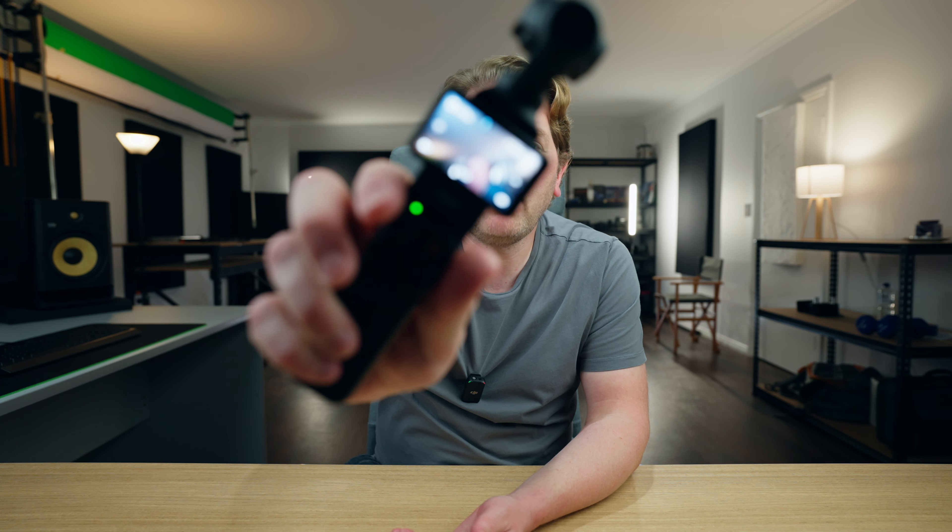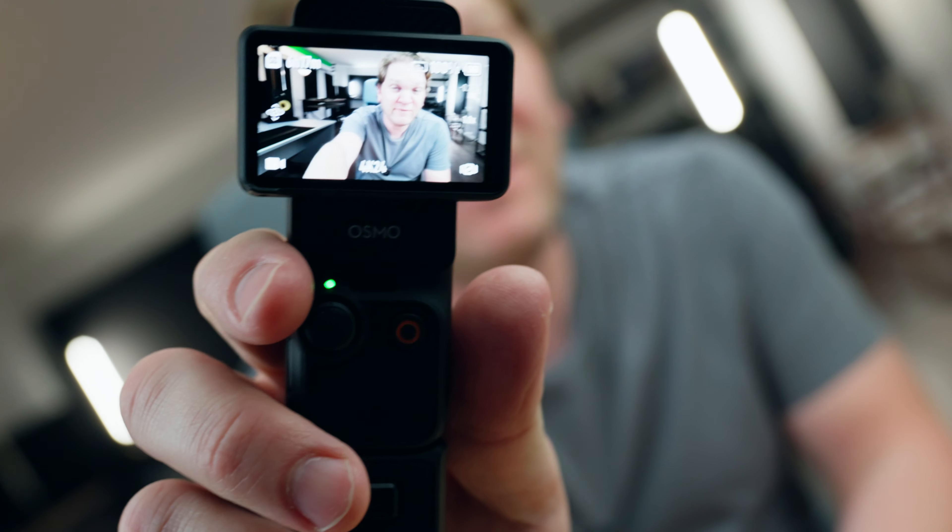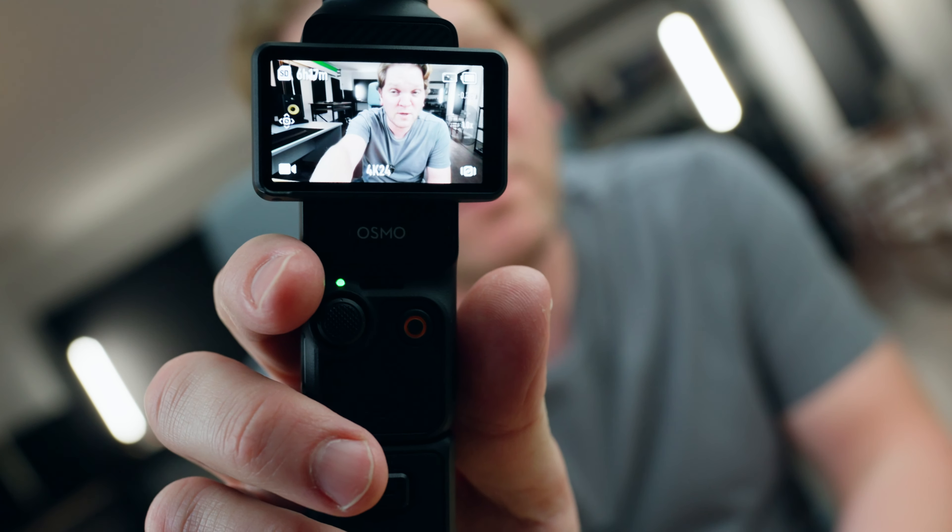Hey there, whether you're thinking of buying an Osmo Pocket 3 or you've already got one and you're struggling with a few things, these seven limitations are something you really need to know about.